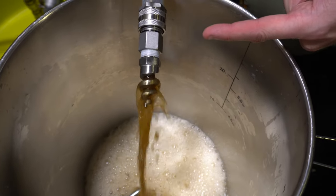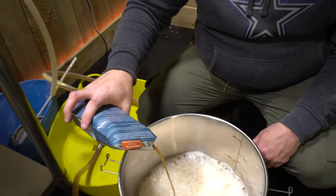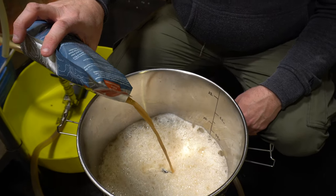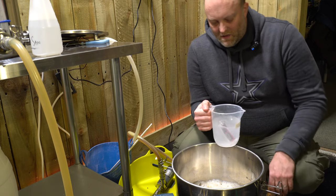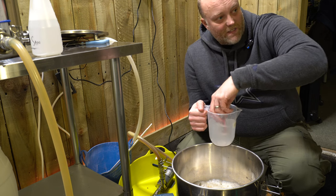Look in the description for where you can buy this baby from. Now this is something that me and Ed can't get enough of at the moment — the tilt hydrometer. So we're going to chuck that in.